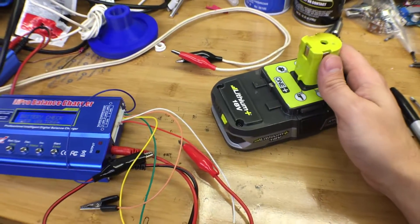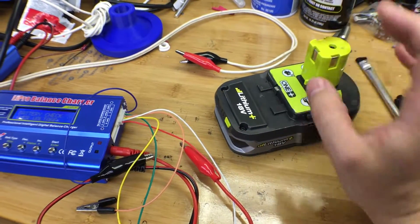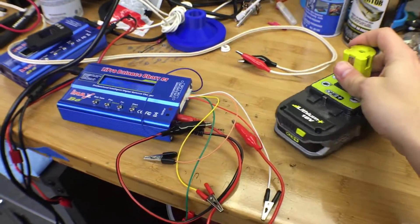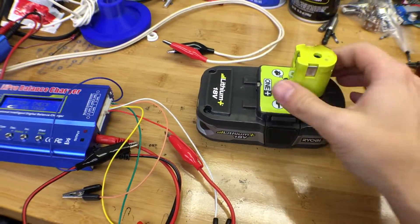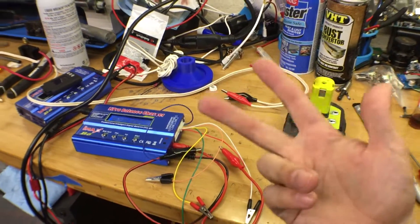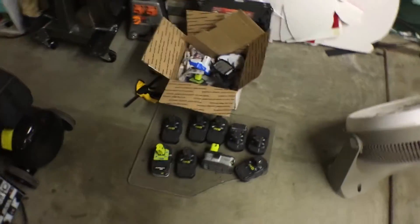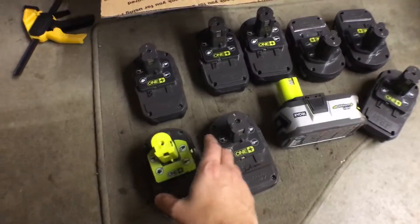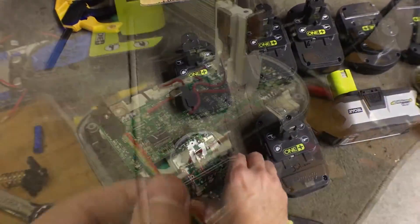So I got to doing what I enjoy doing: trolling around eBay looking for some of these that have been damaged or burnt, or maybe don't work for some reason. If you get enough of them you can start to learn what the key failures are, or have four or five and make one or two good ones out of all the broken ones. You have to buy quite a few — a few dozen — and start weeding out the really bad ones, like one with extreme water damage.